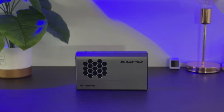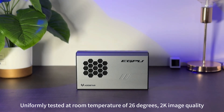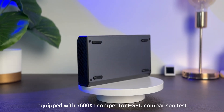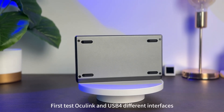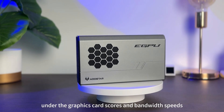Let's test it next. All tests are conducted uniformly at a room temperature of 26 degrees at 2K image quality, with a comparison against a competitor eGPU equipped with the same 7600MXT configuration. First test: graphics card scores and bandwidth speeds under Oculink and USB 4 interfaces.